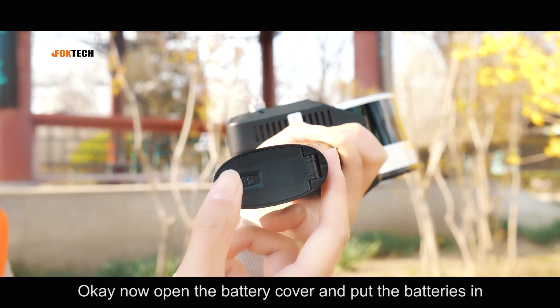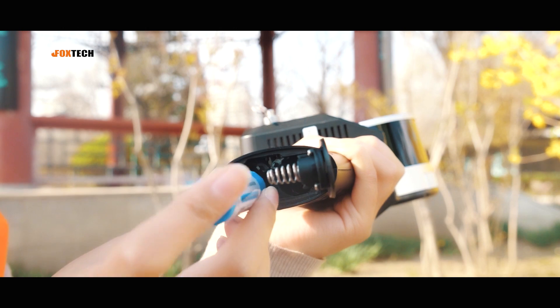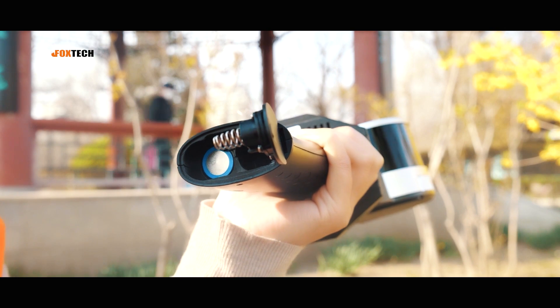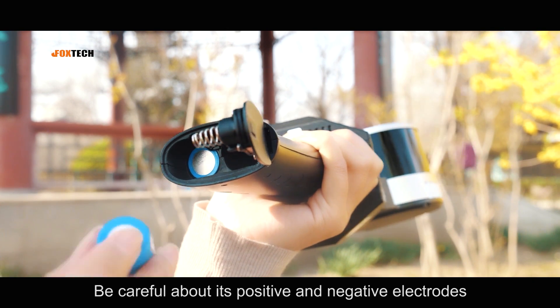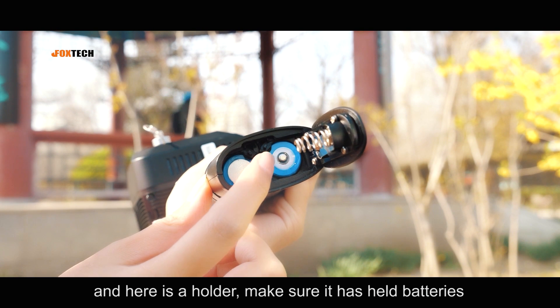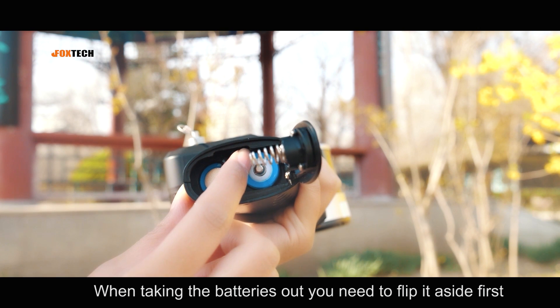Now open the battery cover and put the batteries in. Be careful about the positive and negative electrodes. Here is your holder — make sure it has the batteries secured. When taking the batteries out, you need to flip the holder aside first.